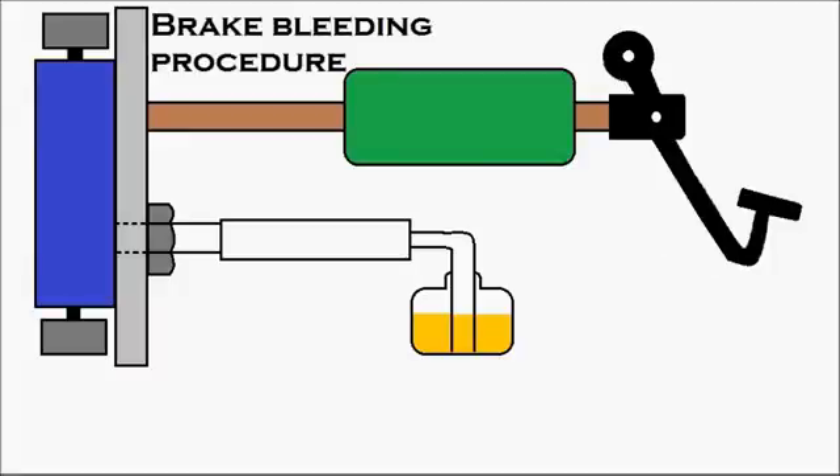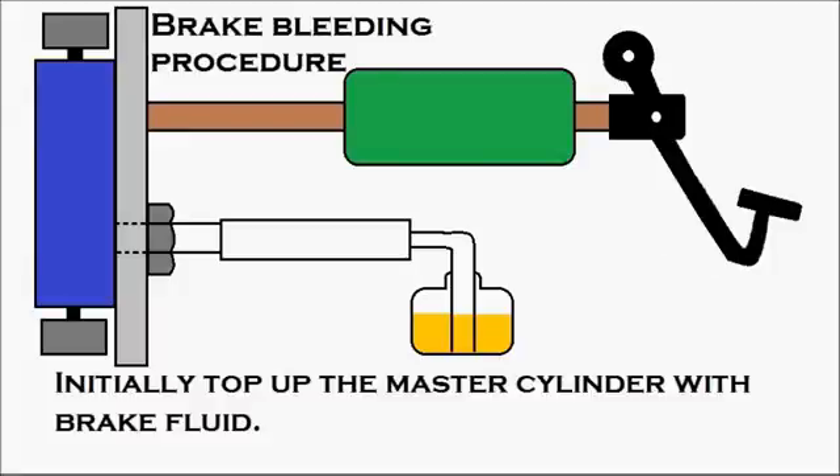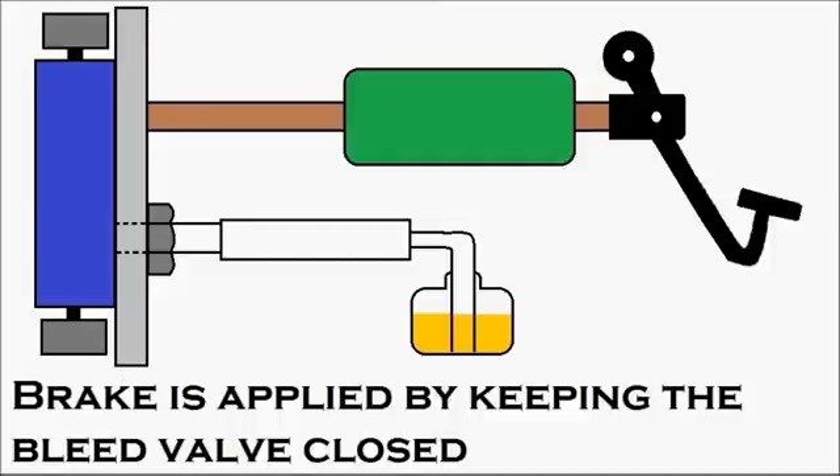Now, the brake bleeding procedure. Initially, top up the master cylinder — which is in green — with brake fluid, so sufficient brake fluid is available inside. The brake is applied by keeping the bleed valve closed — normally it will be in the closed condition, so keep it closed. Two people are required for the brake bleeding process: one inside the driver's cabin to apply the brake pedal, and the other person at the wheel to open and close the bleed valve.